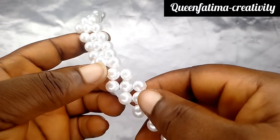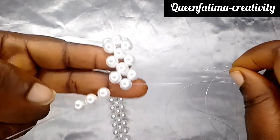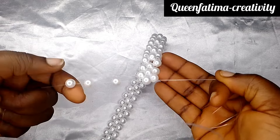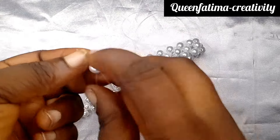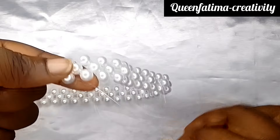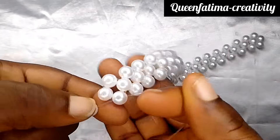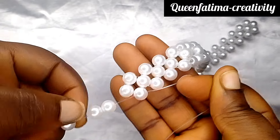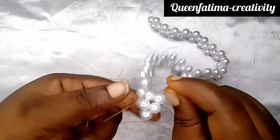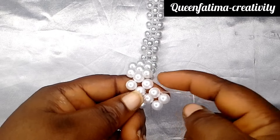Now we put all three beads on our left hand because we want to work towards that part. It was our right part — put all three beads on the left fishing line to cross with the third bead. By the time you cross with this, we'll be working towards our right hand side; our fishing line will be on the right side, just like this. So next, we put all three beads again on our left fishing line to cross with the third bead.